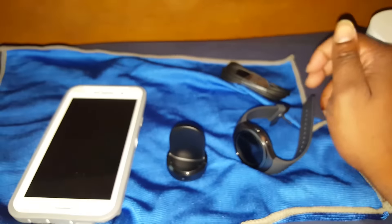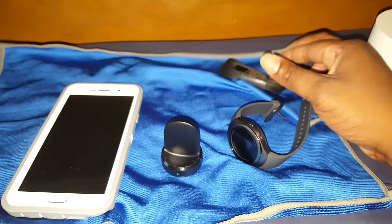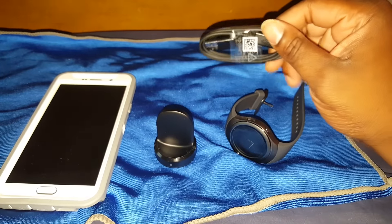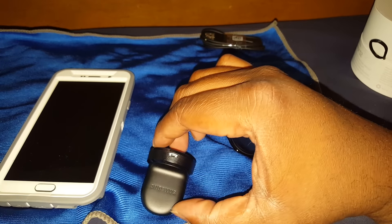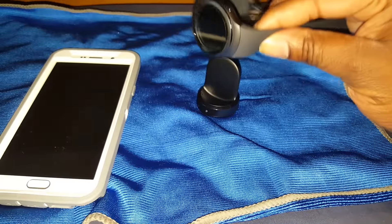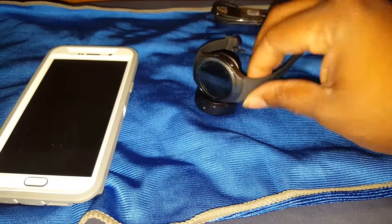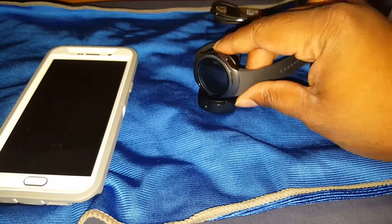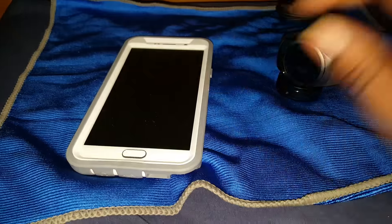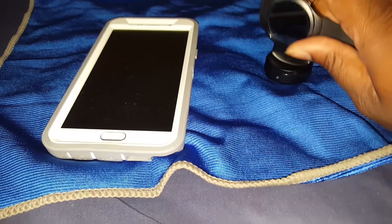What came in the box was basically an adapter, a USB cable, and your Samsung dock for the watch. It's magnetic, so you just set it in and the magnet pulls it in tight to get a good charge. I have it connected to my Samsung Galaxy Note 5.